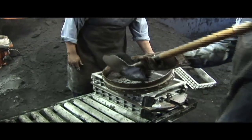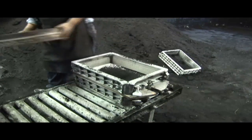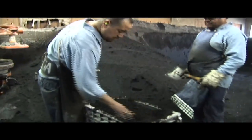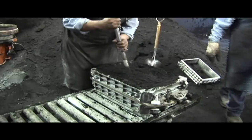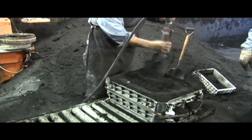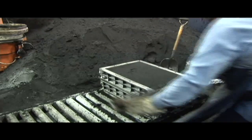This method is for lower volume production as it is not on a higher production match plate. Using a riddle, they put sand next to the pattern without any lumps in it. Then they fill the flask and hand-peen the sand. For tighter compaction, he uses a pneumatic ram. They strike off the surface to make it flat.